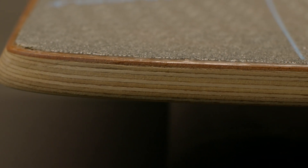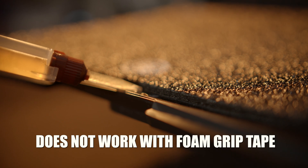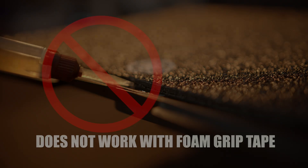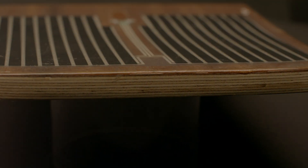Any non-foam grip tape is safe to epoxy while still on the sensor. If you apply the epoxy to existing grip tape it won't stick to it and you will be able to easily change it out. You cannot however apply epoxy to foam grip tape. If you epoxy while foam grip tape is installed it can cause your sensor to detect pressure. You will need to apply epoxy before installing any foam grip tape.